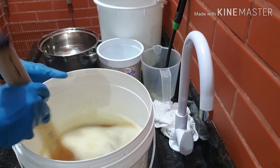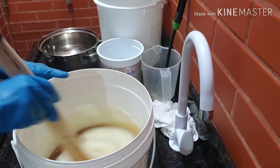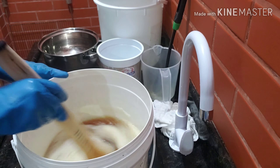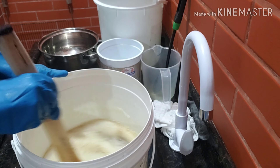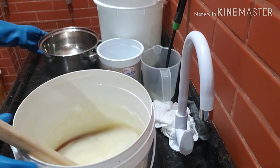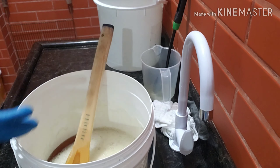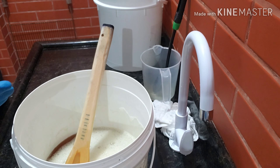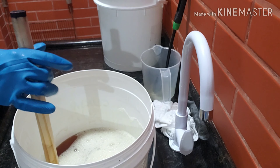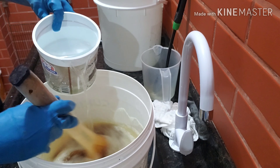Então eu vou acrescentando aos pouquinhos e mexendo. É só dois litros de água fervendo que vai entrar aqui. O resto vai ser tudo água fria. E vamos mexendo. Olha, vem ela.